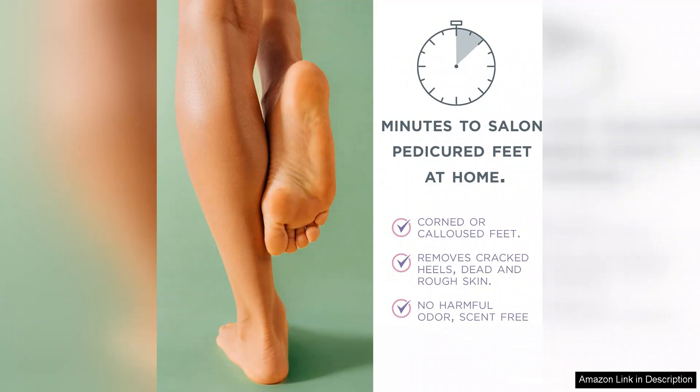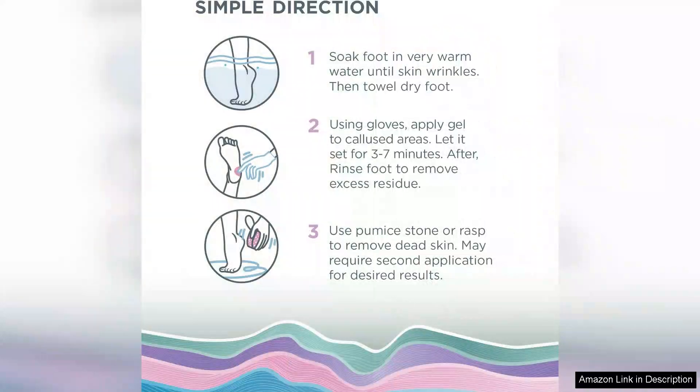In addition to its performance, the packaging is user-friendly and allows for easy dispensing without wasting any product. I also appreciate that Lee Beauty is committed to quality, ensuring that their products are safe and effective overall.